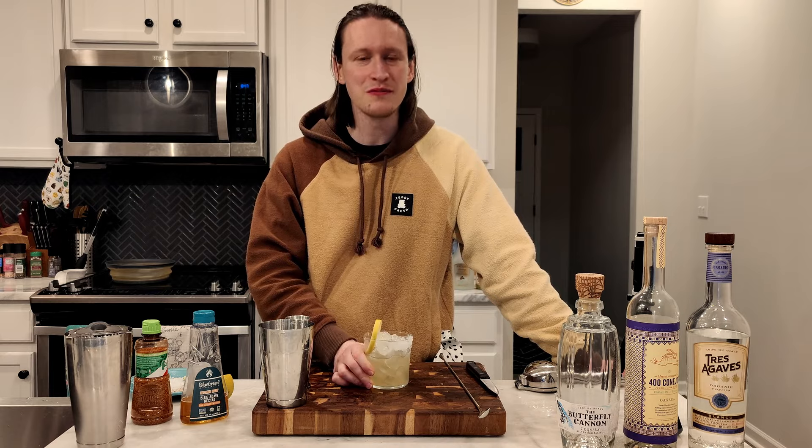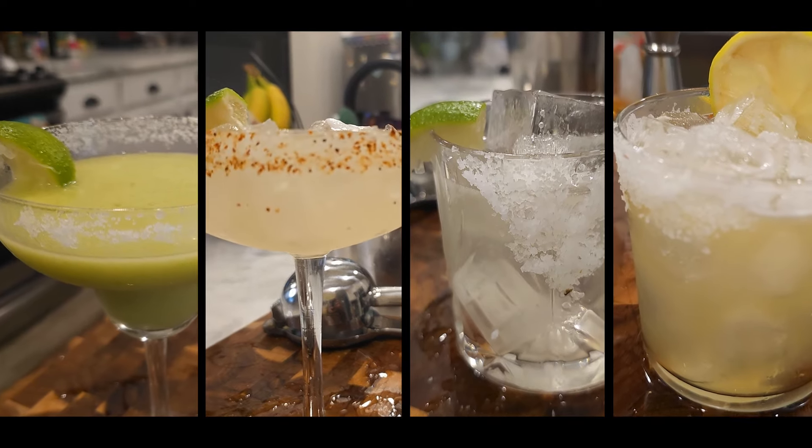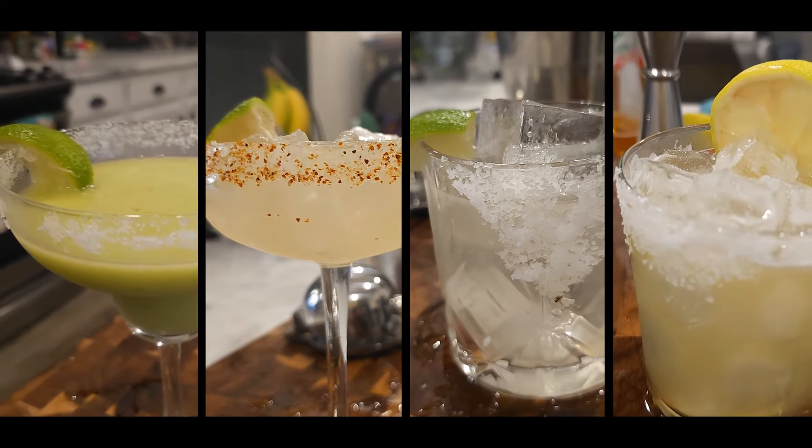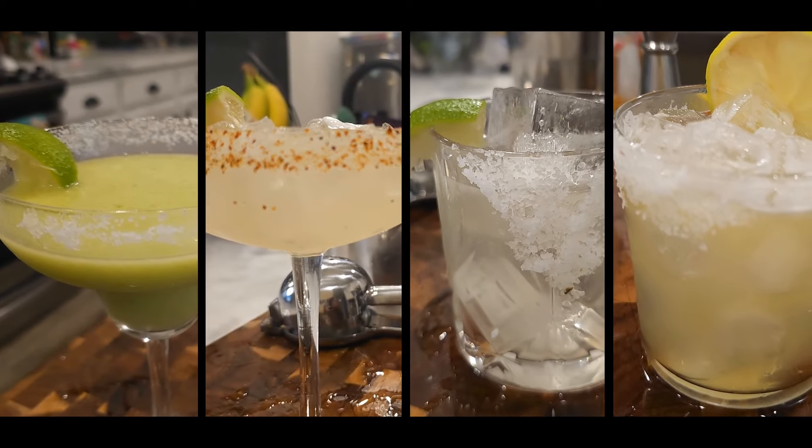Would I make it all the time? No. Would I play with the ratios? Yeah, definitely — I would mess around with that. If you liked this, check out the Complete Margarita series on screen now or in the playlist down in the description. And subscribe so you'll know when my next series is released. Bye-bye now.